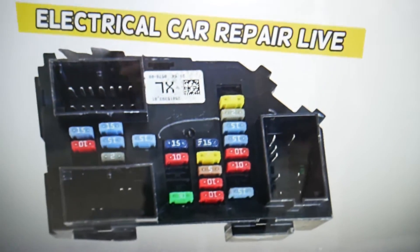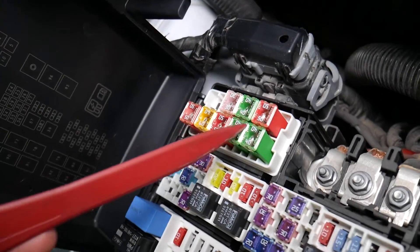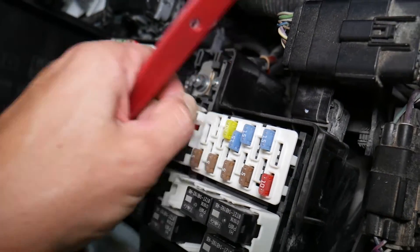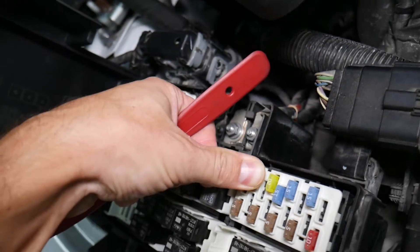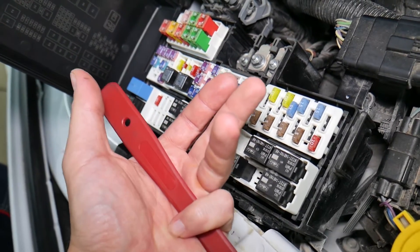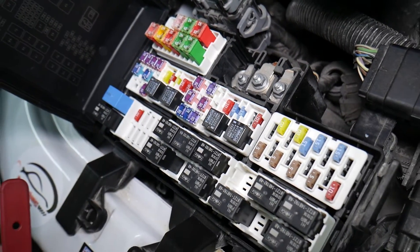Before we continue, let's explain why it's always a good idea to test fuses and relays. It is very important, because on those fuses you cannot clearly see if they're burnt or not. If you remove a fuse, look at it, and assume it's a good fuse — but it's actually a bad fuse — you can put that bad fuse back in and start replacing parts you don't need to. You lose your time and money fixing a problem that doesn't exist, when all you have to do is test the fuse and replace it. We'll put a link to a special video in the description below that will teach you how to test fuses and check relays very easily.